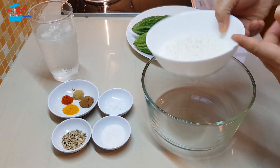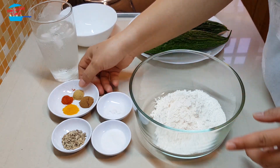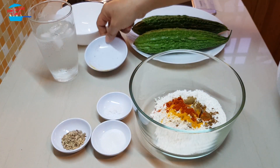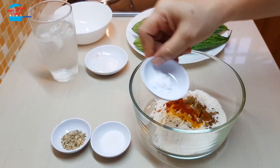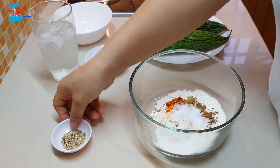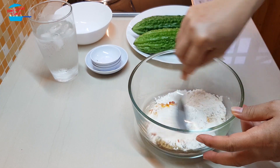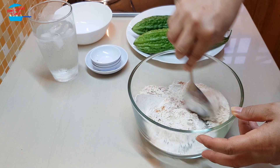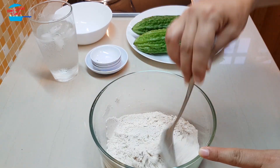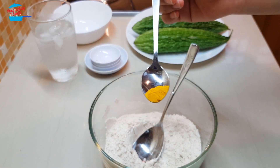We're going to put the tempura flour in the mixing bowl and put in all the spice powders and the salt — basically put everything in here and then we just mix it. Looks like we don't have enough turmeric powder, so I'm going to add in a little bit more, just another ¼ teaspoon.